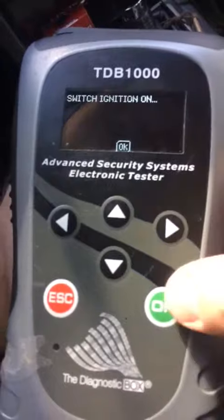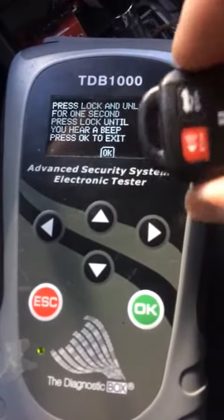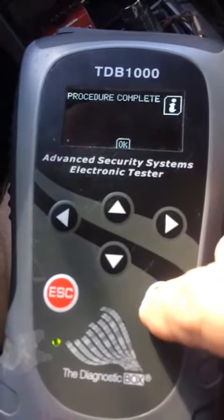Always try to program your remotes before you cut your keys. Program remote — we're going to hold lock and unlock down for one second and then press unlock. There's our confirmation tone. Procedure's complete.